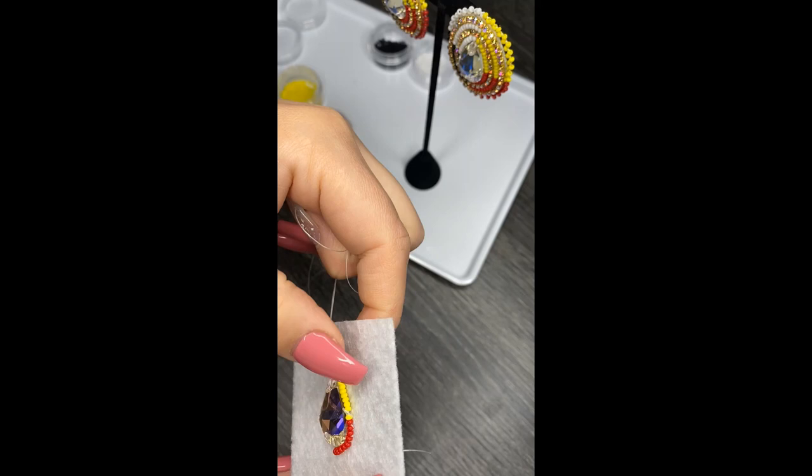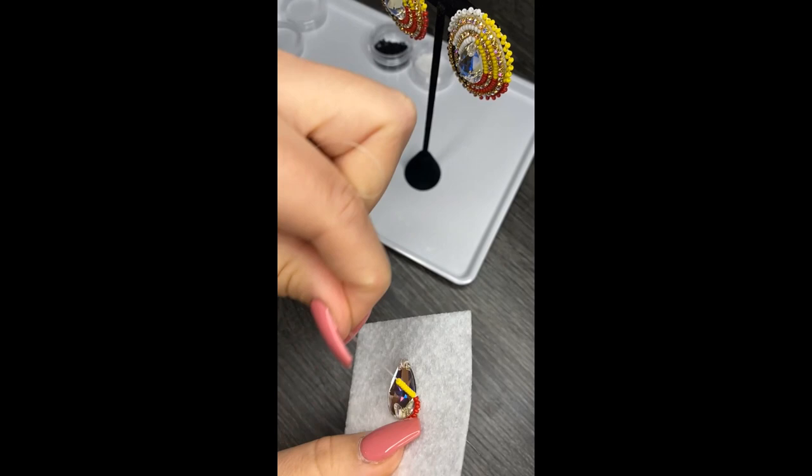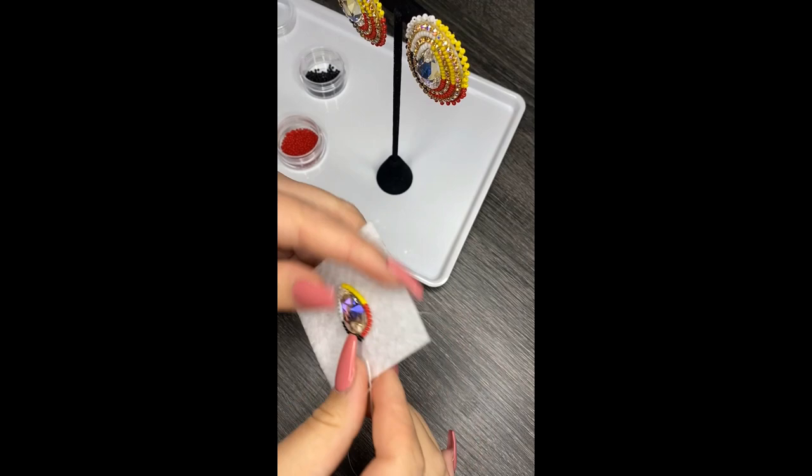Sometimes your thread will want to go in between the wrong two beads. What I do is pull up and then it loosens, so then you can kind of push your beads in. There are just a bunch of little tricks that you will learn along the way.